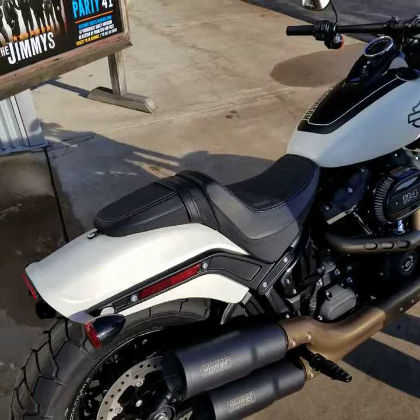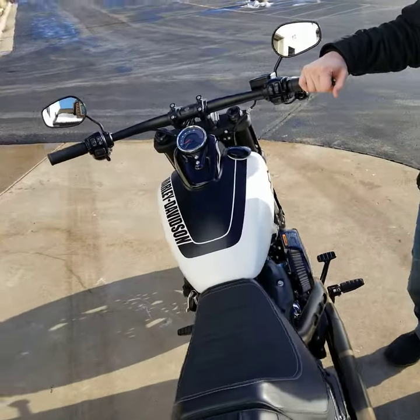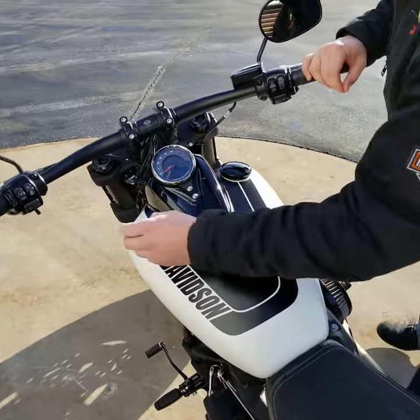This one is also a little bit special because it has only 6 miles on it.